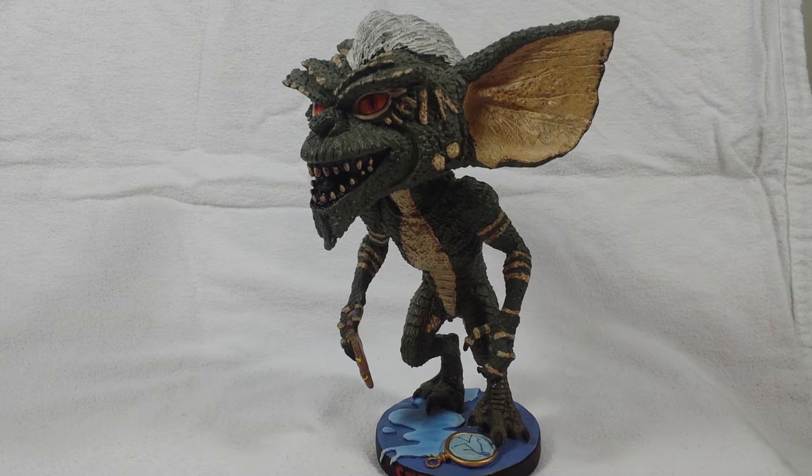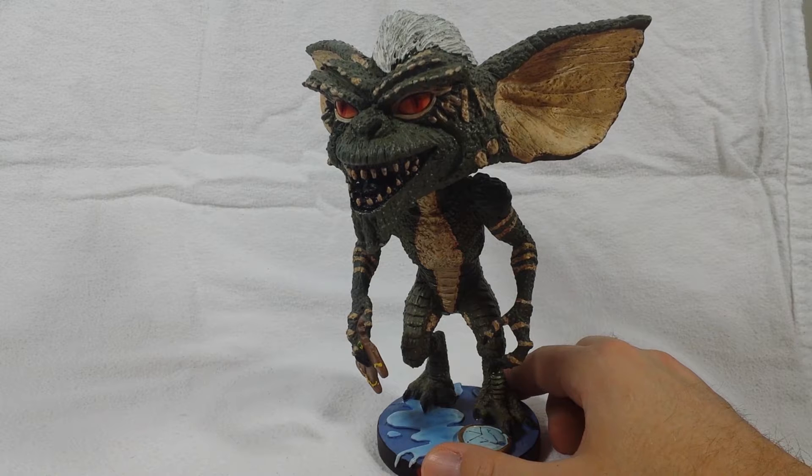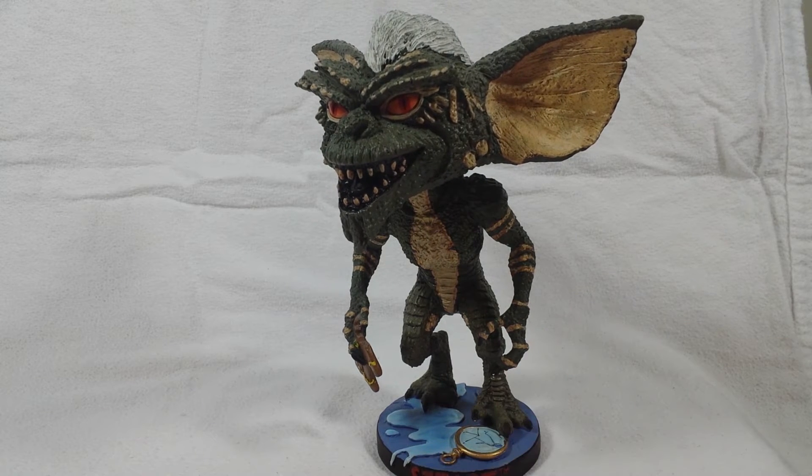How's it going guys, Metal Hey here with you. Today we are looking at Stripe from Gremlins, the bobblehead from NECA Toys. I picked this guy up a couple years ago at a collector shop when I was going to school — really small place — got it for about 20 to 25 bucks, around that price.